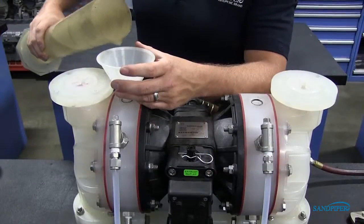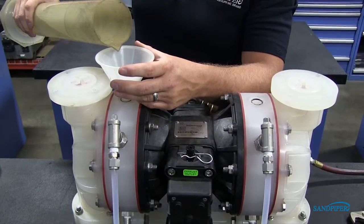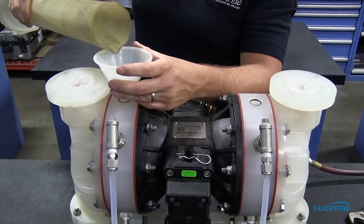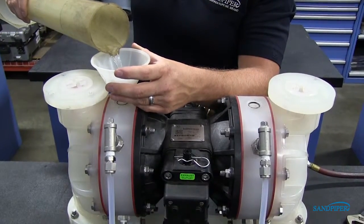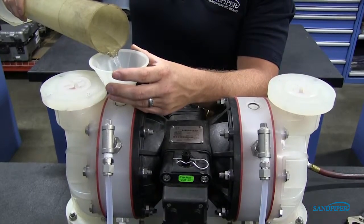It is important that the exact amount of fluid is used. Refer to your service and operating manual for fluid amounts. Too little or too much fluid causes premature diaphragm failure and erratic pumping.